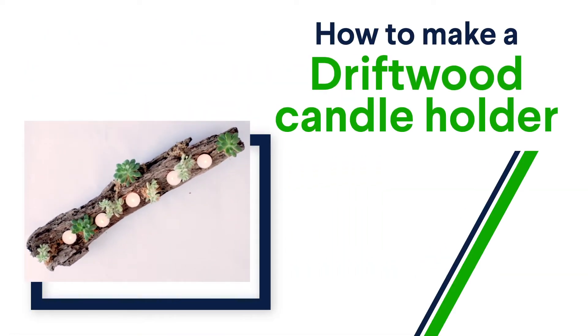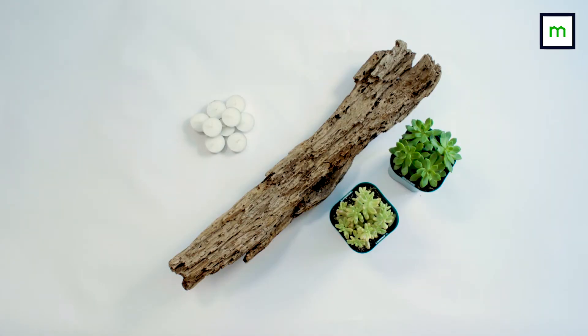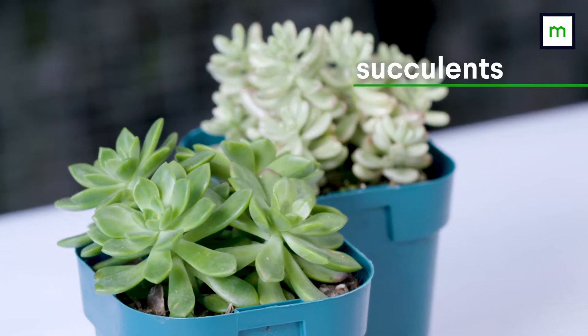If you want to add some greenery to your outdoor table, try making this driftwood candle holder. All you need is a piece of driftwood, some tea lights, and some plants. We're using succulents because they're low maintenance and they look great against the driftwood.